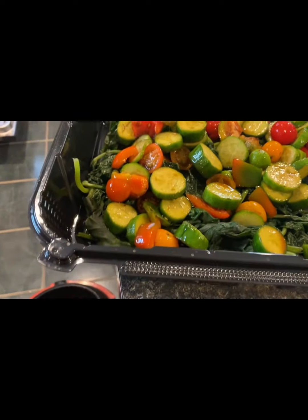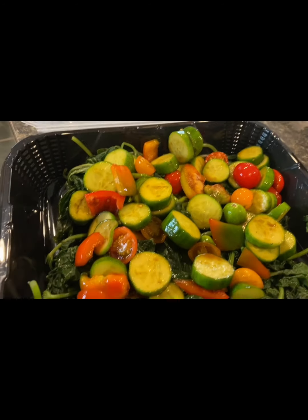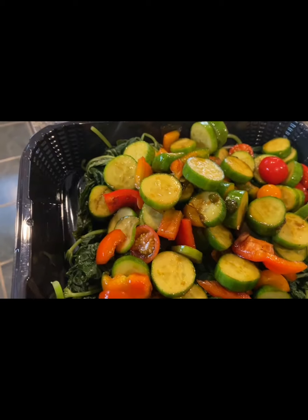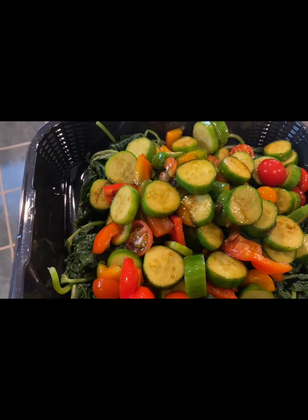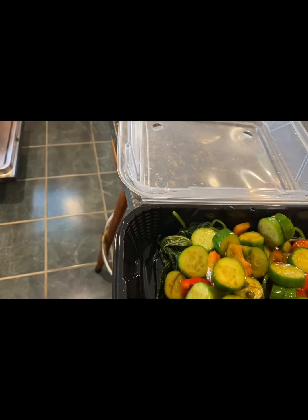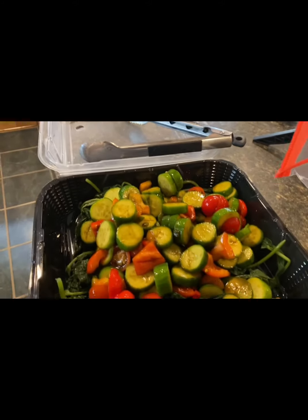Look at how beautiful. The main reason I'm taking the cucumbers, peppers, and cherry tomatoes completely out of the bag is so they're not completely soaked in the soy sauce and vinegar, which will make it a little more salty — and I don't want that. It's not much soy sauce and vinegar, just a little bit to mix to taste. It's a pretty easy recipe.